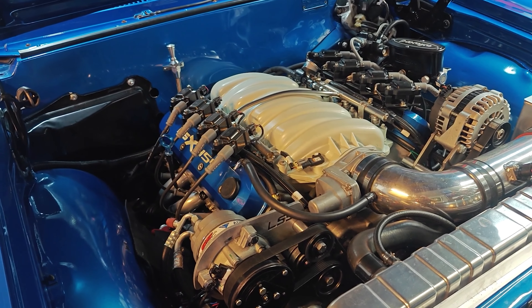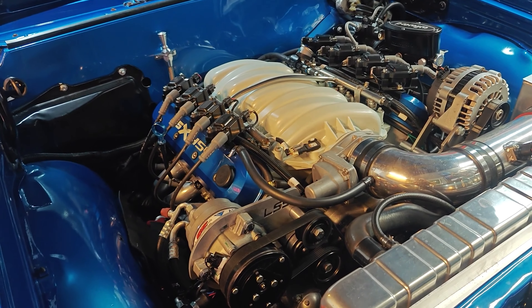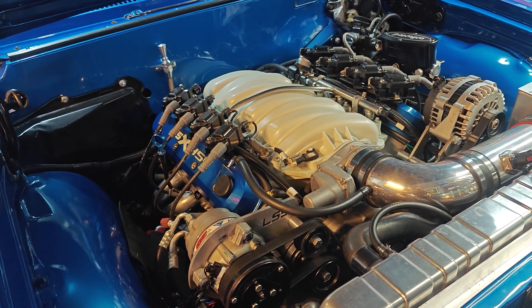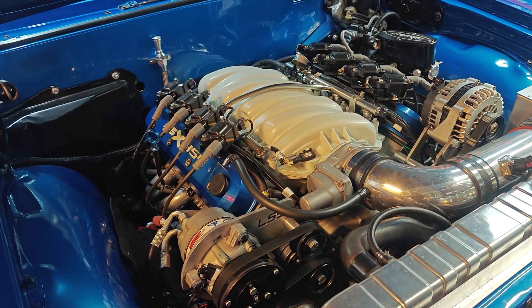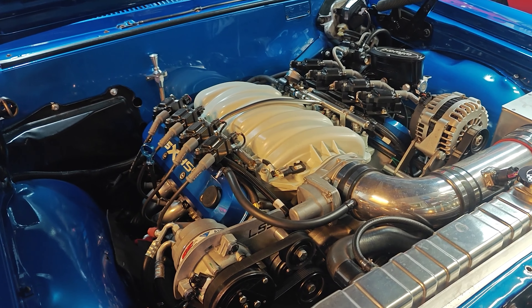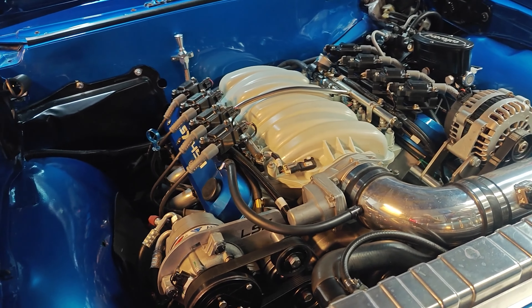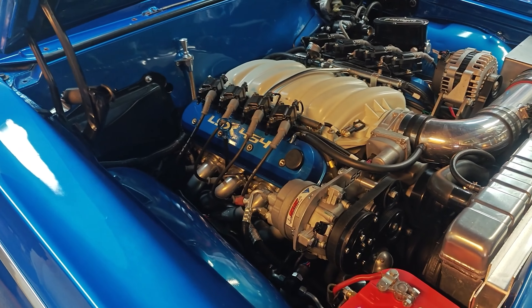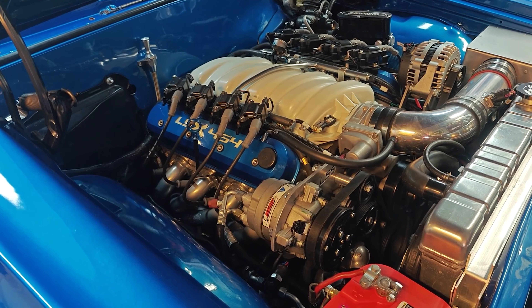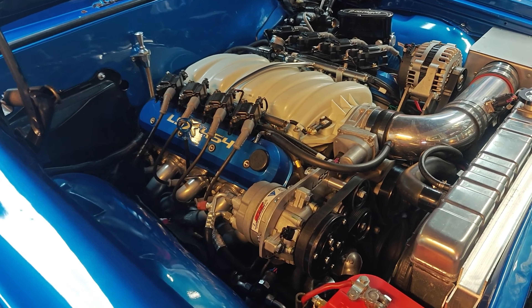Minute amounts of gas do sneak past the rings. It pressurizes the crankcase, and you can blow out the front and rear crankshaft seals. And I did experience some oil on the ground when I first got this car from the rear of the engine, possibly from that. So I had to work out the positive crankcase ventilation system and try to figure it out.